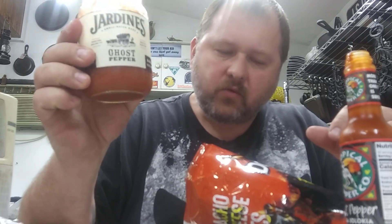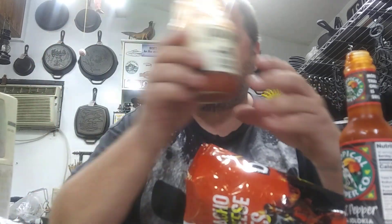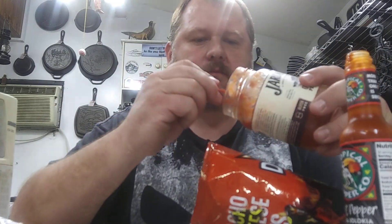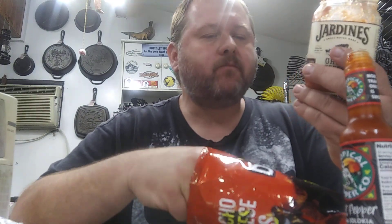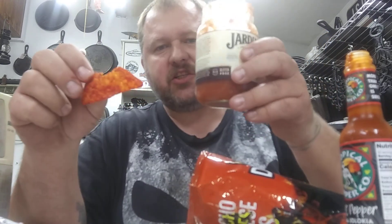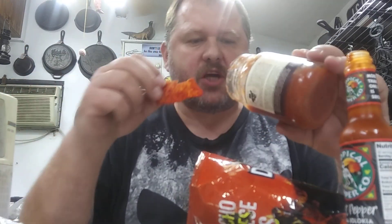When I did the review on that, I said it wouldn't be a very good chip dipper for me because it's just too tomatoey. But that's not bad. I think they just need to add some greens in here — green pepper, jalapeño, something to give it a little more chunk.